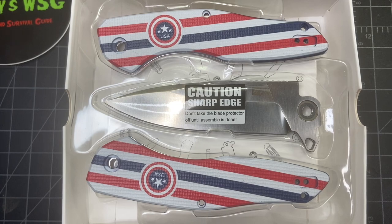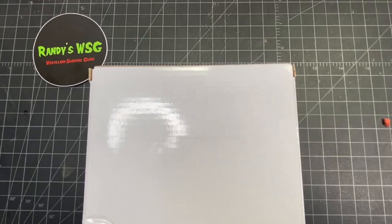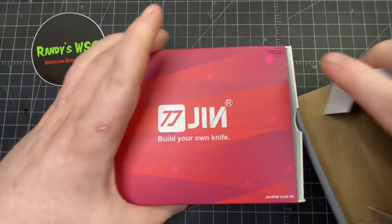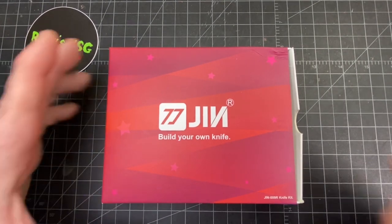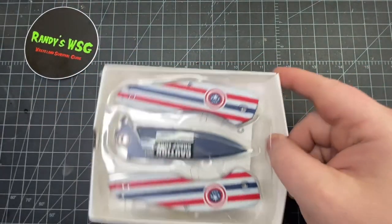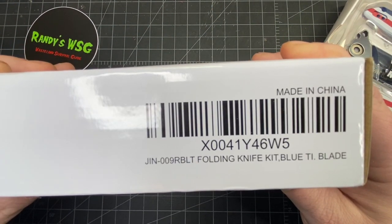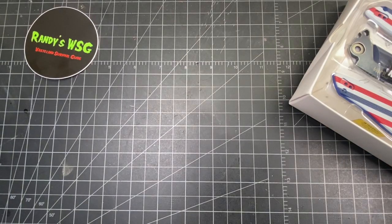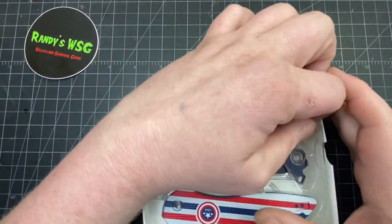So while I'm doing the video, if you think of something, put it down in the comments — type 'JIN' in bold letters and say what you want to see. I'm gonna do a straight-up unboxing. This one's cool but there's one I like more. It just comes in this white box, and this is the one they're calling the JIN model number 009 RBLT folding knife kit, blue blade — so this is like a blued blade, and it already looks kind of cool. It's actually blue blue.